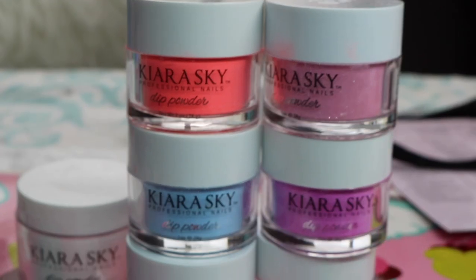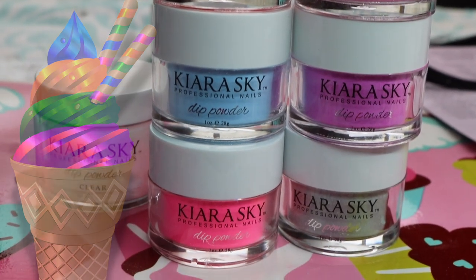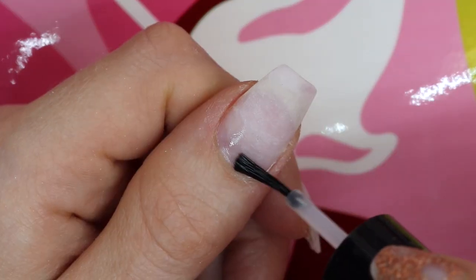Hey everyone, look what I have — Kiera Skye's dip powder in the new ice cream parlor collection. So here I'll be filling my last dip powder set, but this time it's my first time ever with colored dip powder.